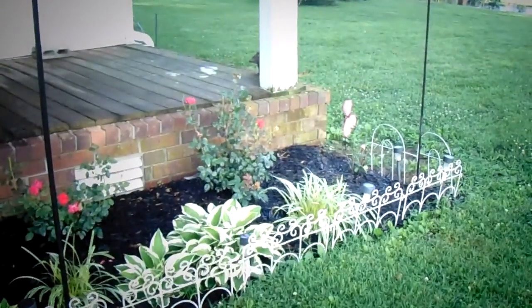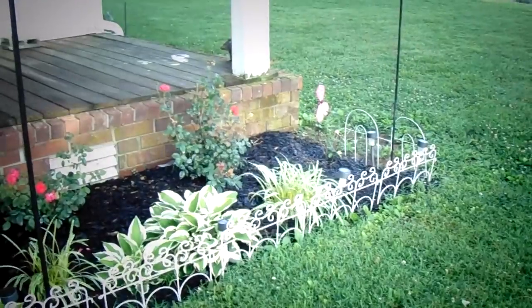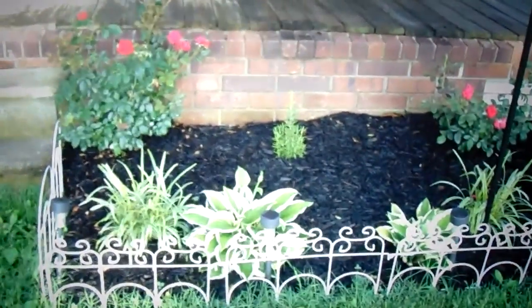We trimmed back the roses and we planted a pink rose over there — I can't remember the name again of course. And then some rosemary.